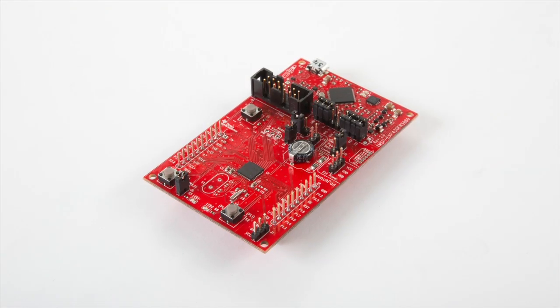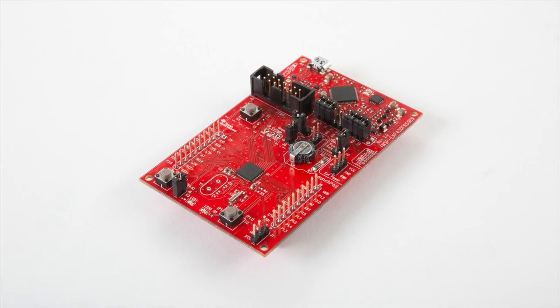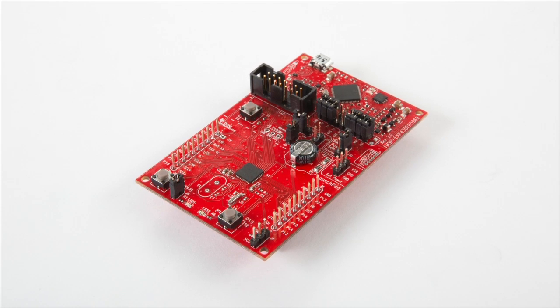The MSP430 team has been working hard to make your development easy so that you can do more with less power. For starters, we have the low-cost, easy-to-use FR59 launchpad with built-in supercapacitor for running without an external power source. And don't forget to check out the target socket boards for integrating our FRAM devices into your design.